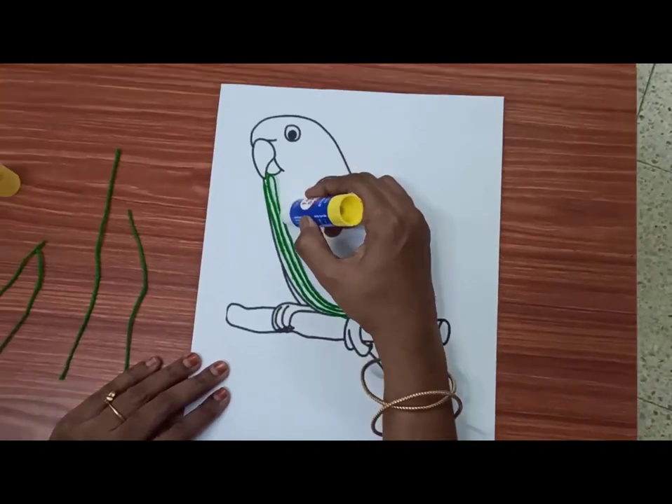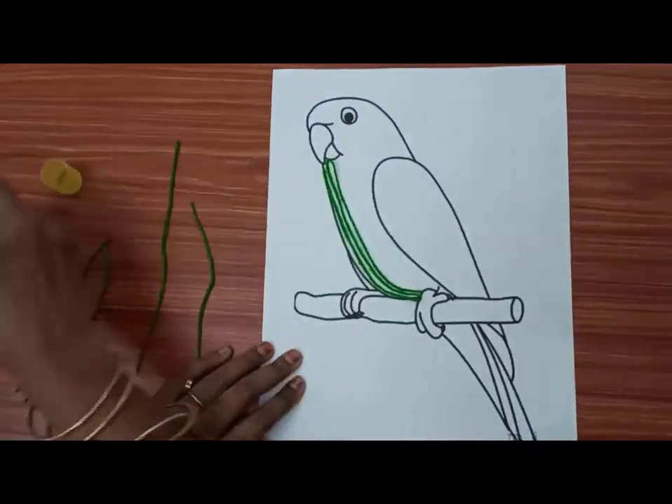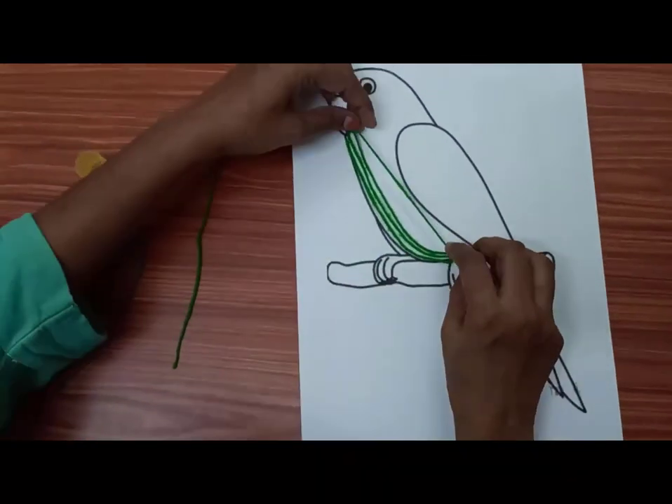If the child finds it difficult to hold the thread, then cut the thread into smaller pieces.